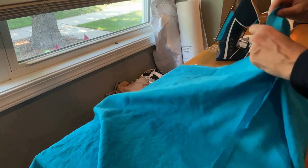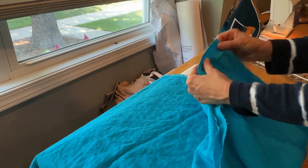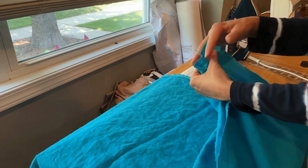The easiest way to do that is to pick up the dress like this and hold that back seam allowance down so you just have the front seam allowance there, and then just go along with your scissors.